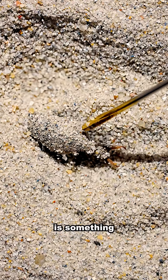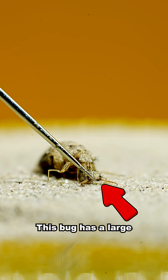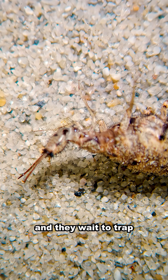Buried deep in this pit is something called an antlion. Tiny head, large body. This bug has a large set of fangs. These are spring-loaded and they wait to trap prey.